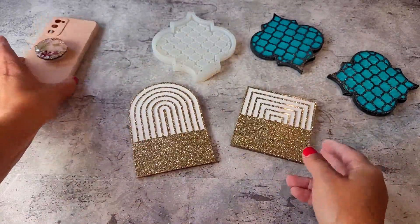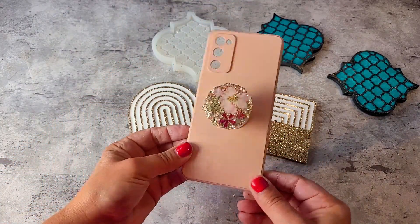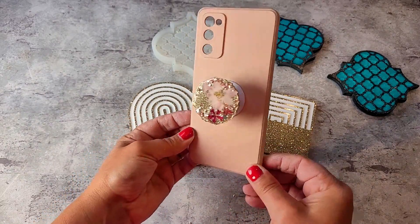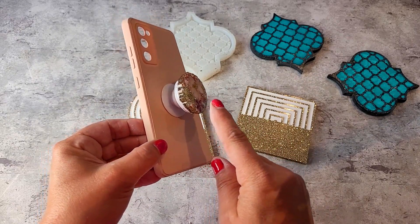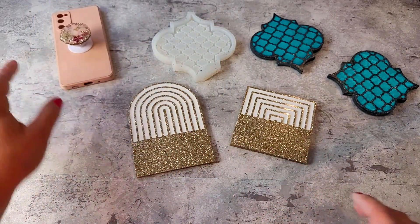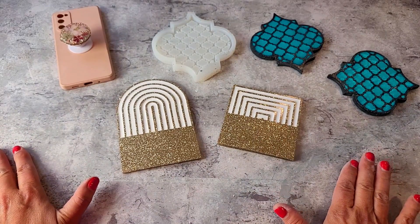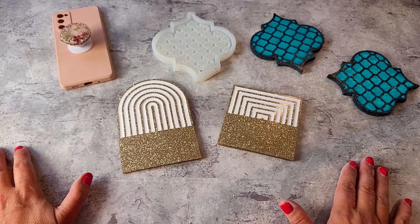Last but not least, my pop socket — it's on my phone case, just in case you wanted to see what that looked like. I've actually done a full tutorial on how to make pop sockets and I'll leave that in the description, along with all the products I've used. Hope you've enjoyed this one — I'll see you in my next video tutorial, take care everyone, have a great week, bye!